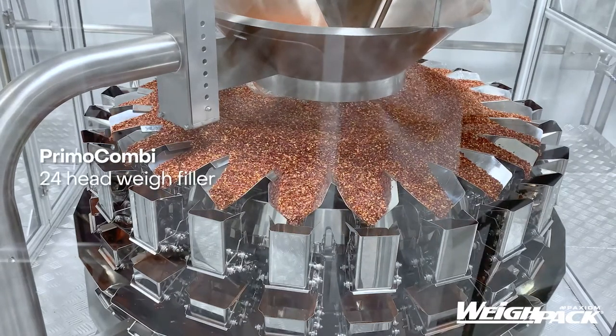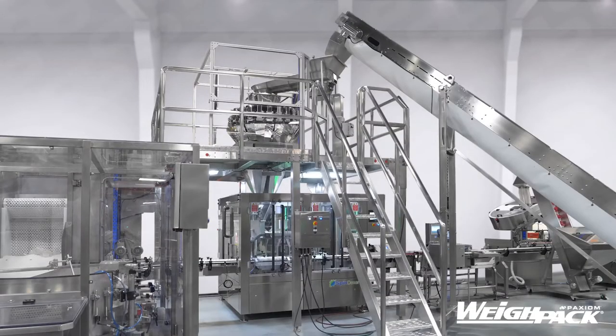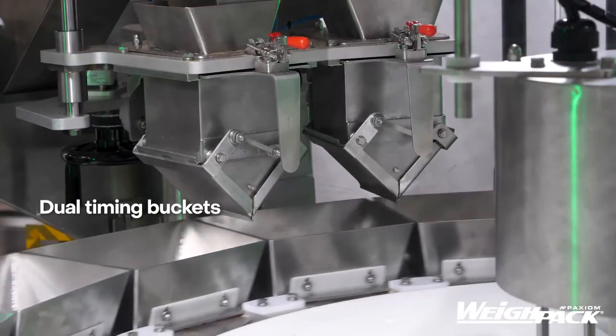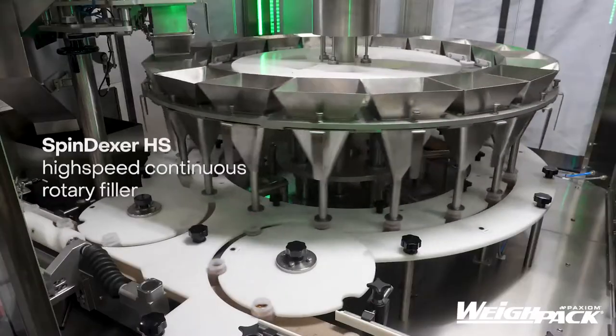The system also features a check weigh, induction sealer, and labeler — completely integrated in our facility. Our team will work hand in hand to design, engineer, manufacture, and deliver an end-to-end solution to your specific needs.